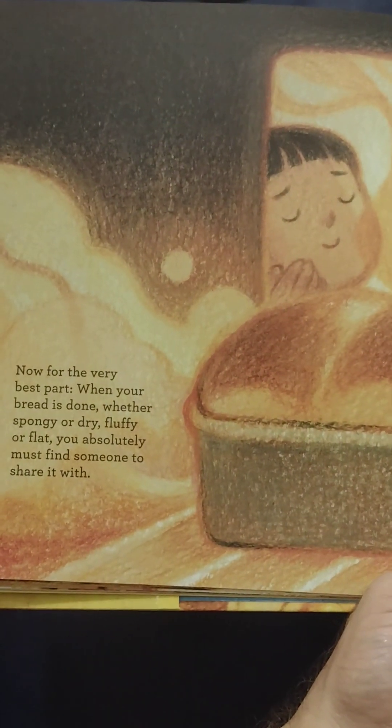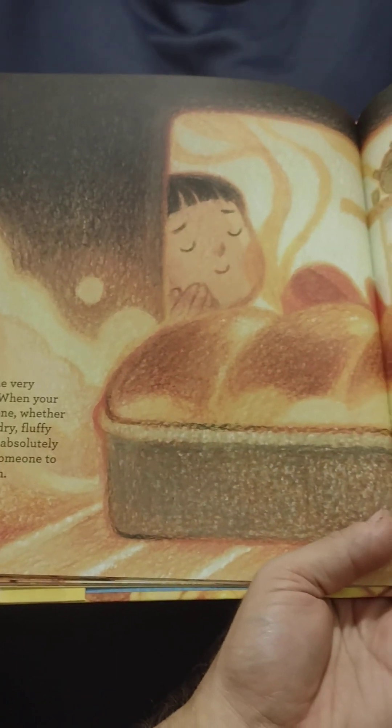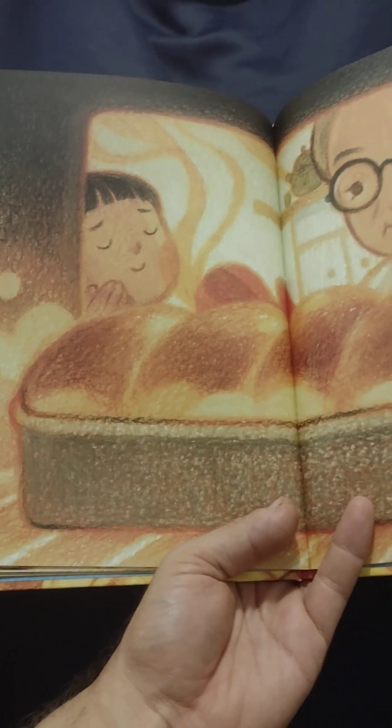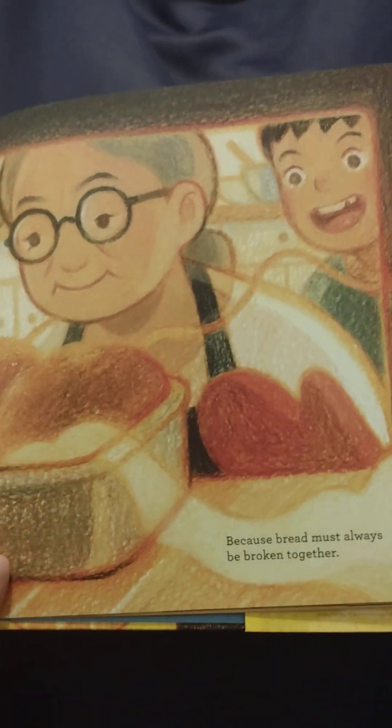Now, for the very best part: when your bread is done, whether spongy or dry, fluffy or flat, you absolutely must find someone to share it with. Because bread must always be broken together.